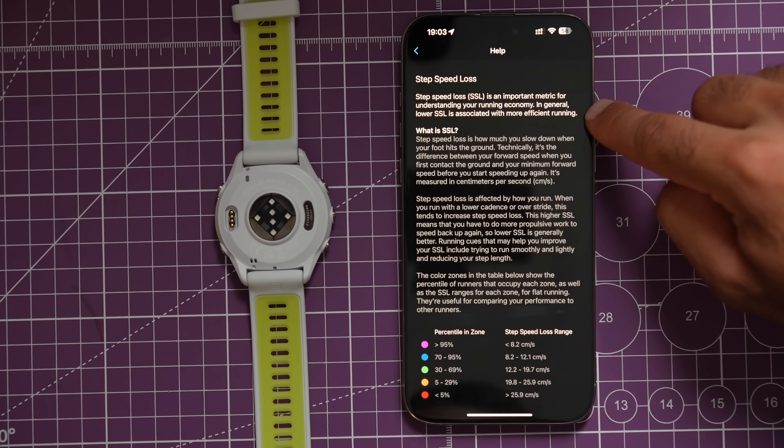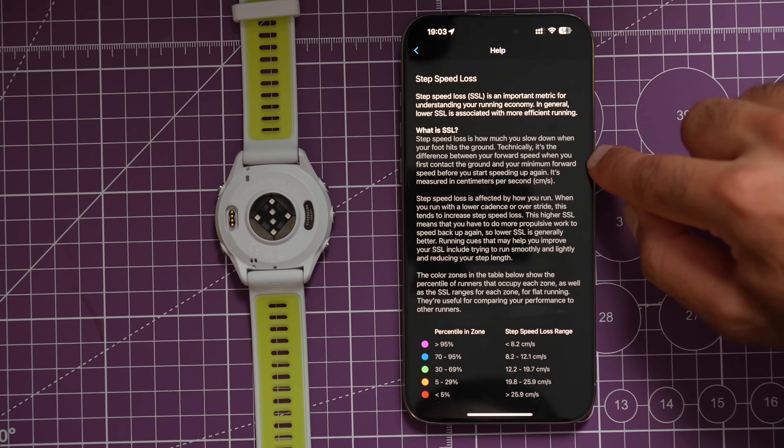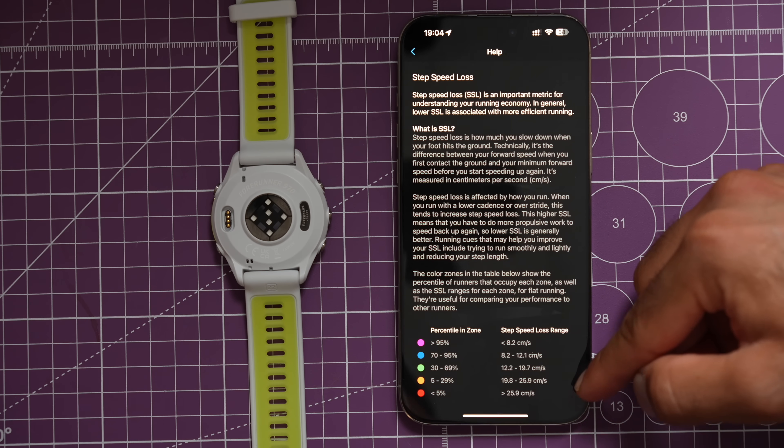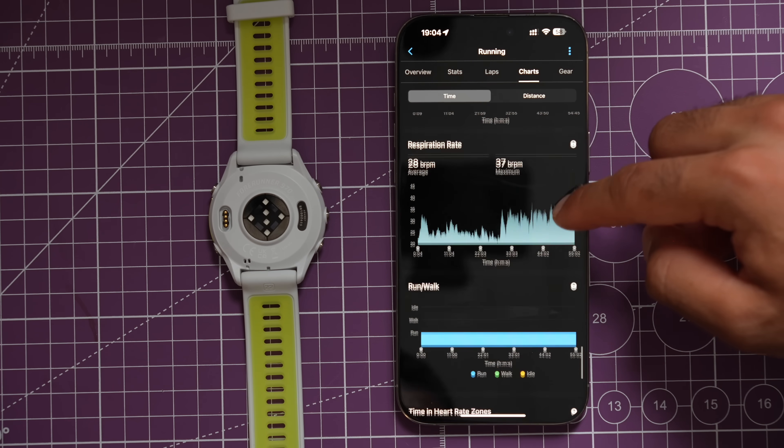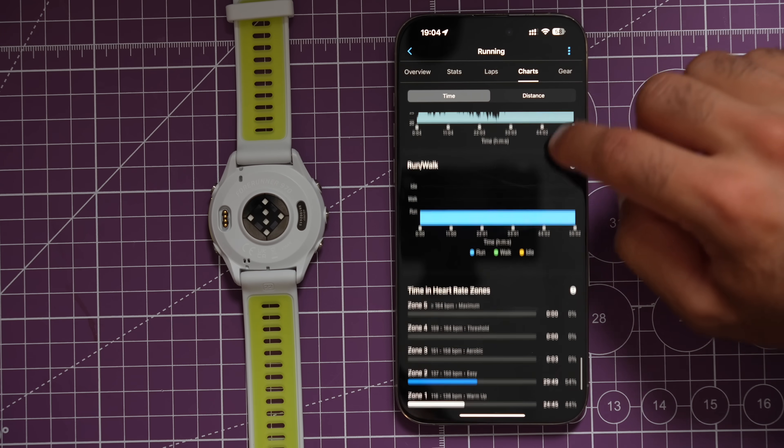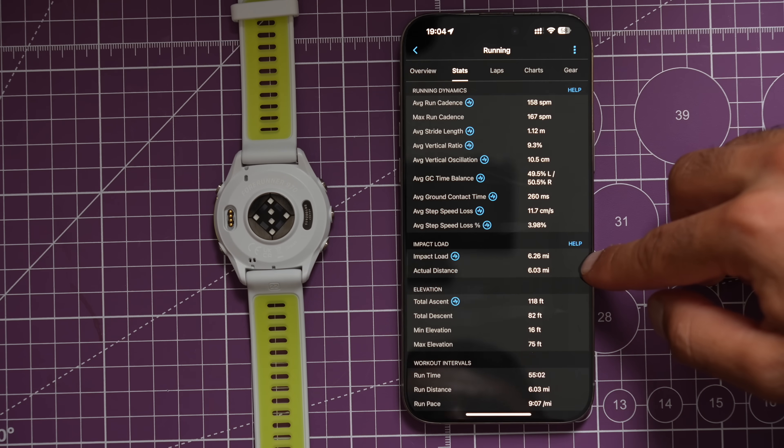The second new metric is Step Speed Loss — mine was 11.7 centimeters per second, rated as average. This measures running economy: how much you slow down when your foot hits the ground. Less than 8.2 cm/s is the 95th percentile. With the chest strap, you also get respiration rate. I'm most excited about impact load, as my philosophy is: don't get injured, don't get sick, then train hard.